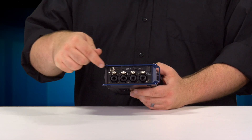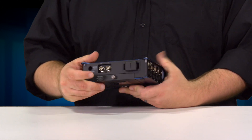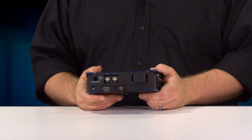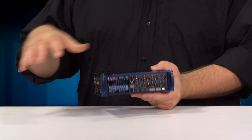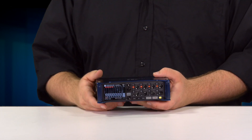Power wise, the F8N is ready for backup as well. You have the four pin Hirose connector for connection to external batteries, the AC connector, as well as an eight double A battery compartment in the bottom. Power will automatically switch between these three options to make sure you never lose power while you're recording.